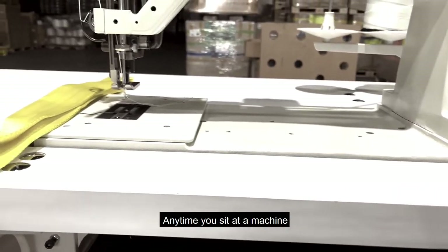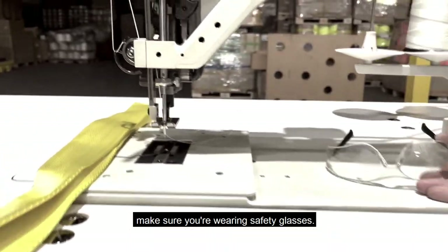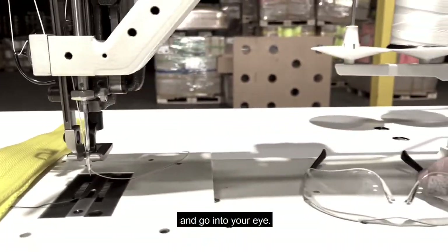Anytime you sit at a machine, make sure you're wearing safety glasses. You do not want this very large needle to break and go into your eye.